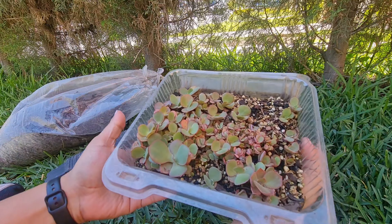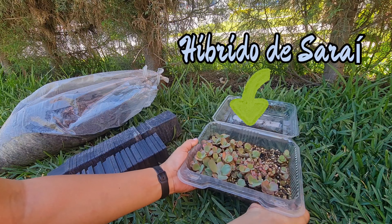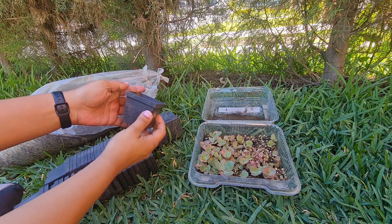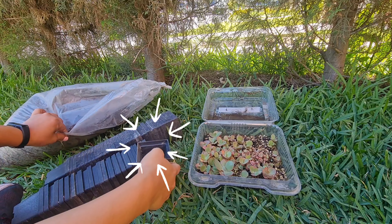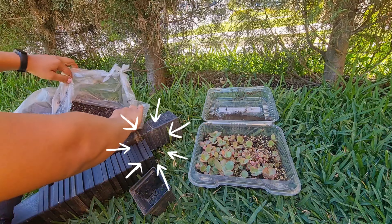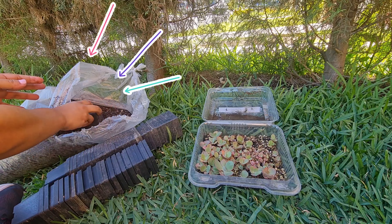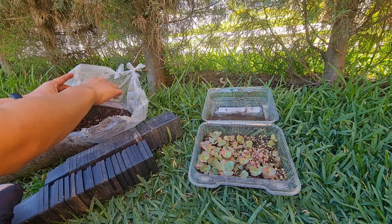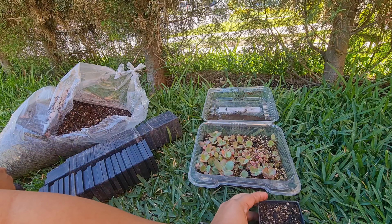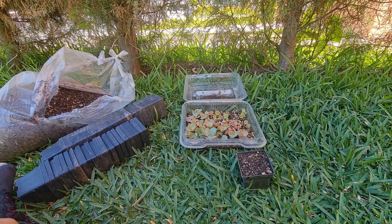Miren las bellezas que tenemos ya por acá: el híbrido de Sarai. Me siento muy contenta porque vamos hoy a transplantar algunas plantitas. He escogido esta maceta de 3 pulgadas y también ya tengo listo el sustrato que voy a utilizar. Quiero hacerles una plática muy bonita, muy completa respecto a cómo fue esta experiencia de cultivar suculentas desde semilla.